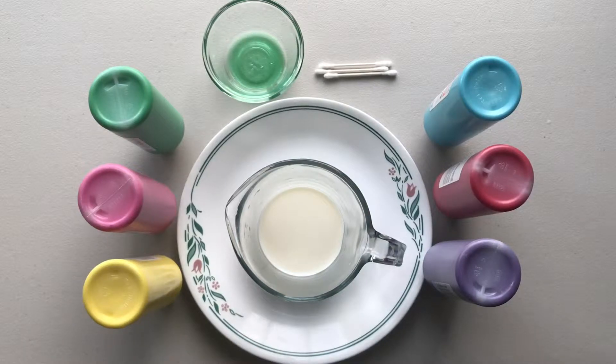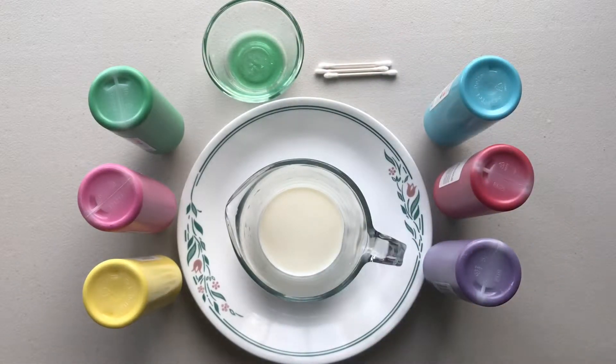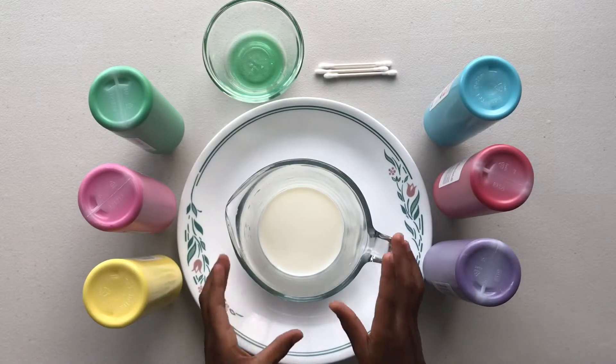Hello friends, my sister and I are going to do a simple yet fun science experiment. The items you need are liquid paint, a round plate, liquid dish soap, q-tips, and milk. First, let's pour the milk.